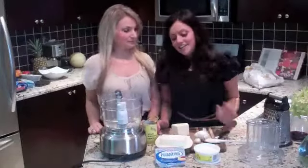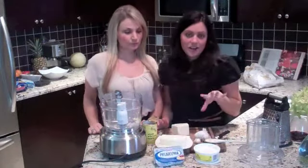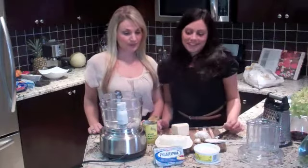Hi, I'm Sydney. I'm Christy. So today we're cooking with Philadelphia cream cheese. We're making our favorite appetizer — it's an Asiago and artichoke dip. So delicious.